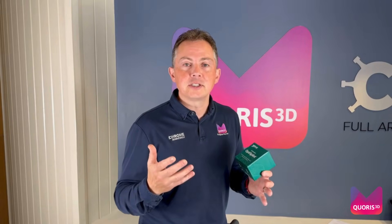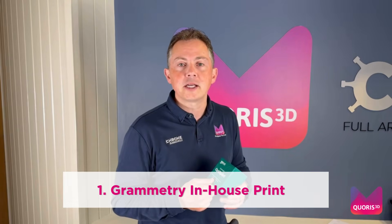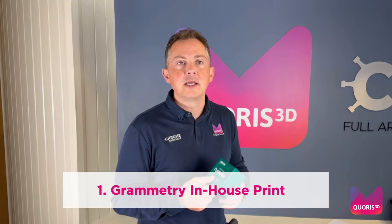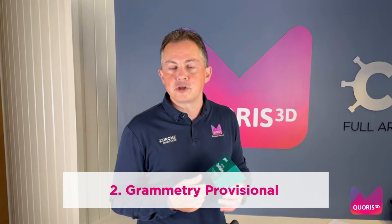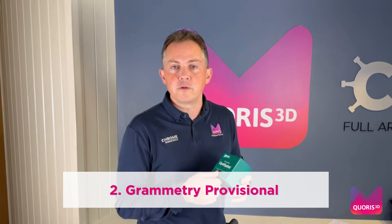The first two packages are based around 3D printing the provisional bridge. The first package allows you to do it in your practice if you have that capability, and that is called Grammetry In-House Printing. The second package, Grammetry Provisional, is where we print the provisional for you.